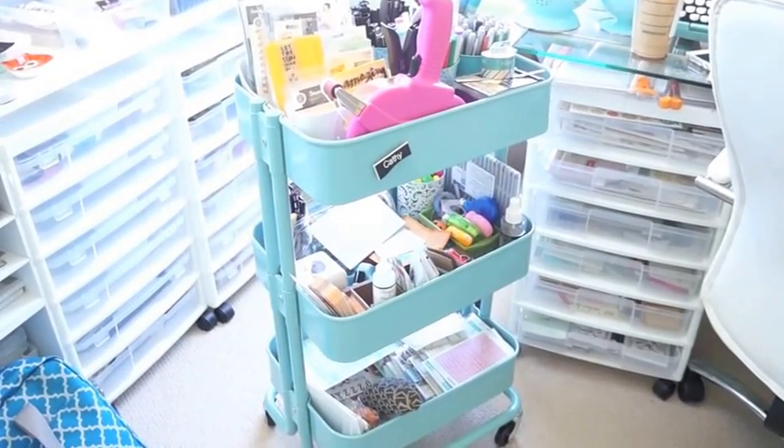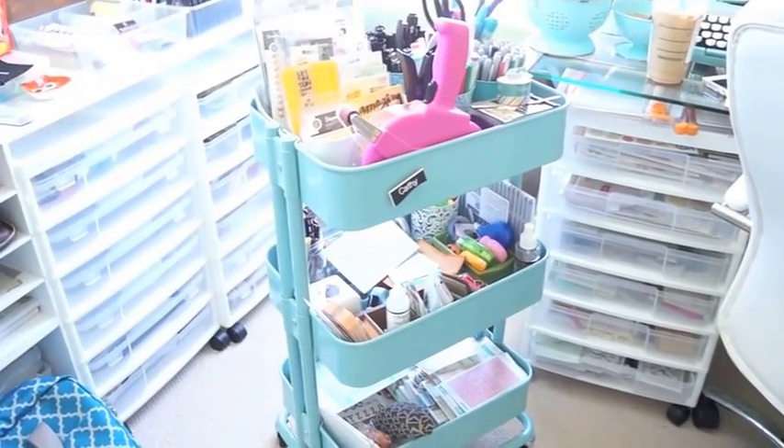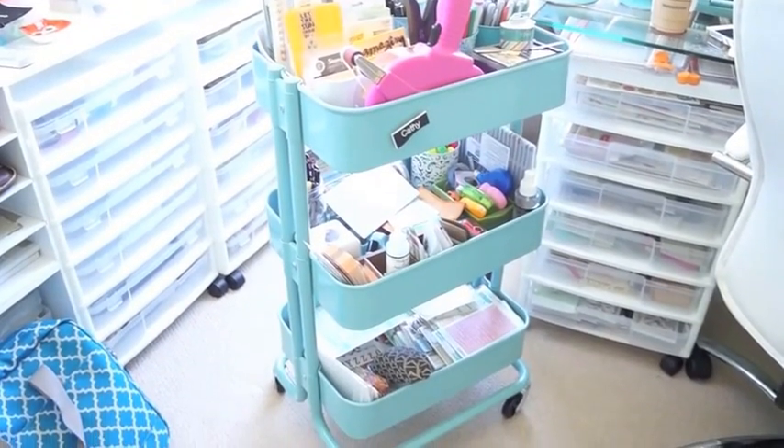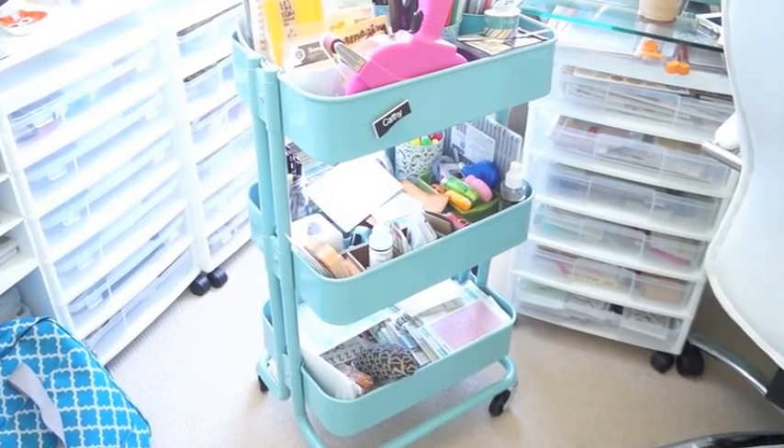Hey everybody! I posted a picture on my Instagram of my craft room, and I'm going to show you guys some things that I have in here that people were requesting to see.